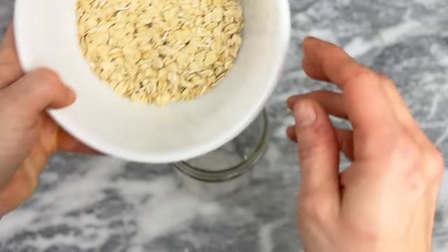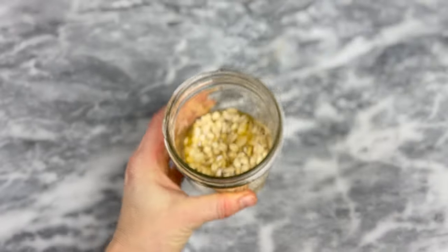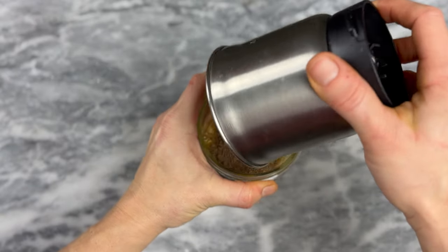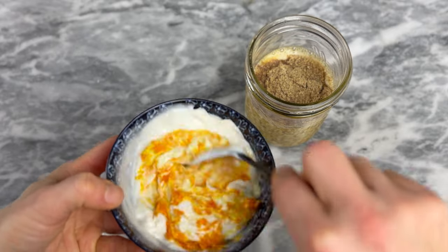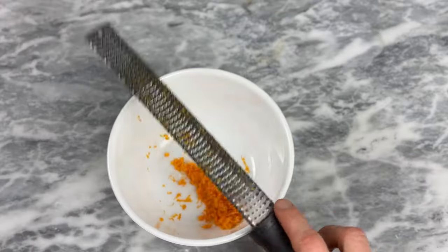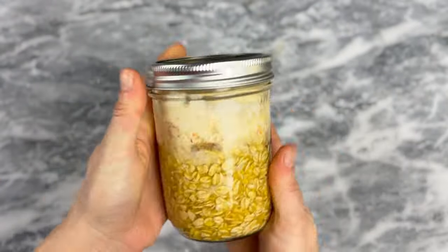In a single-serve blender container or a pint jar, combine three-quarters of a cup of regular rolled oats, half a cup of orange juice (fresh squeezed is best), a third of a cup of milk or nut milk or oat milk, one tablespoon freshly ground black seed, one tablespoon honey, and about five ounces of non-fat plain Greek yogurt — or orange-flavored yogurt, or regular yogurt. I zested an orange to add to my yogurt and added a little bit of vanilla just to flavor it up.